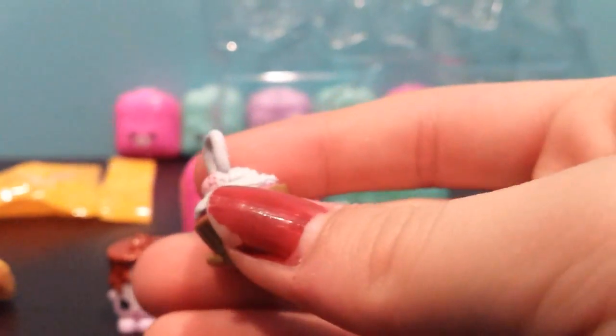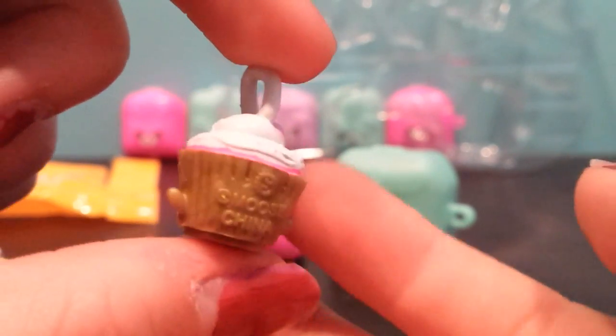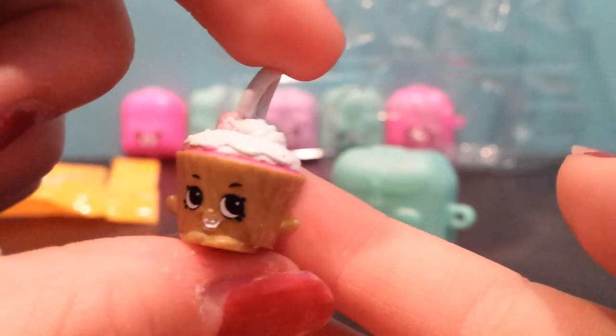Okay, first let's open the Charmed Line Bag. Yay, I hope I get a good one. Yes, I have the Gold Cupcake Chick. Super cute.